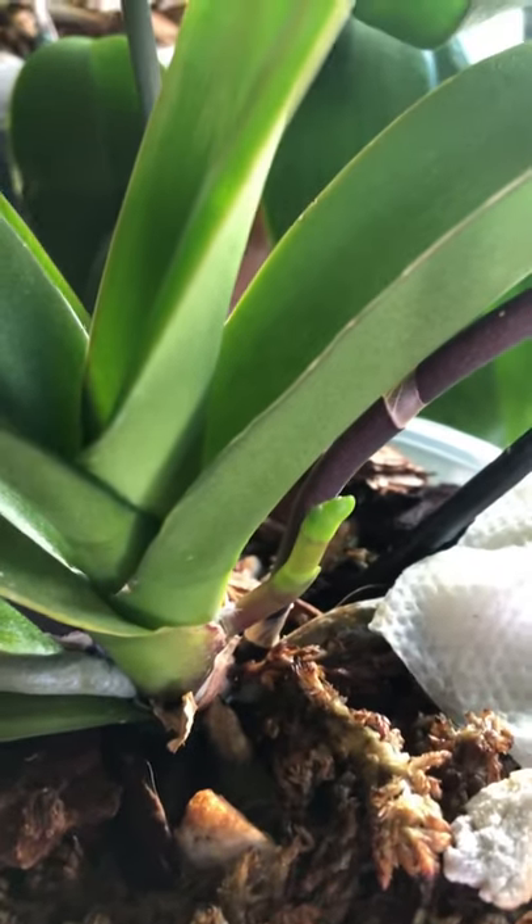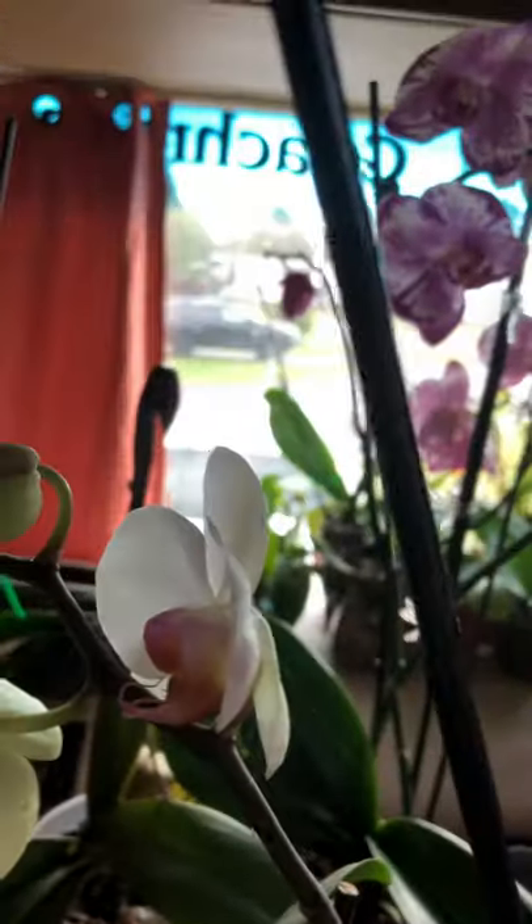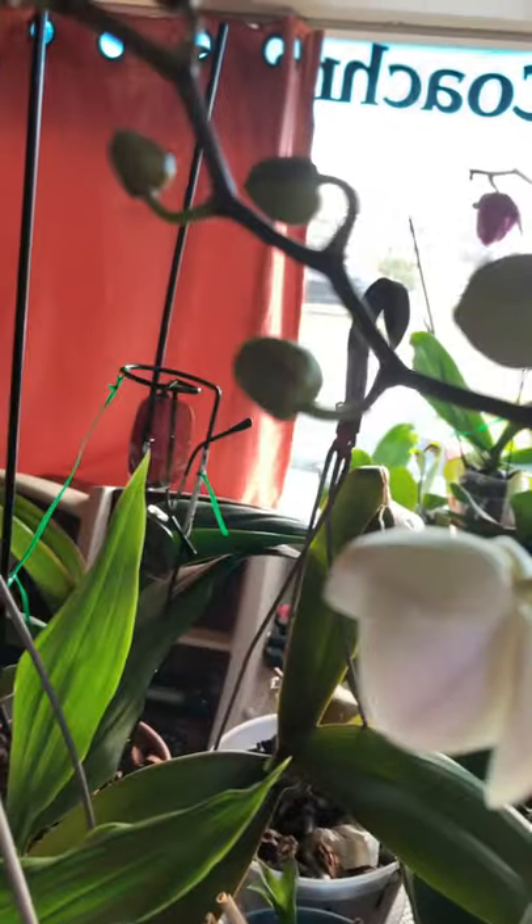This one is the overachiever because there are three spikes. This one right here is a new one, and this one just had its last flower drop off. And here's the other spike that is loaded with flowers and buds — look at all that, beautiful isn't it!